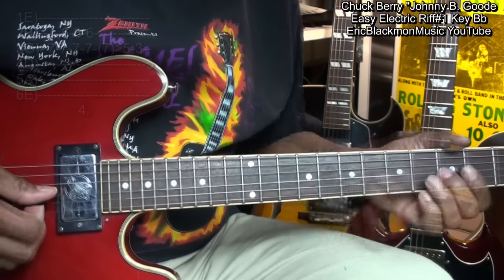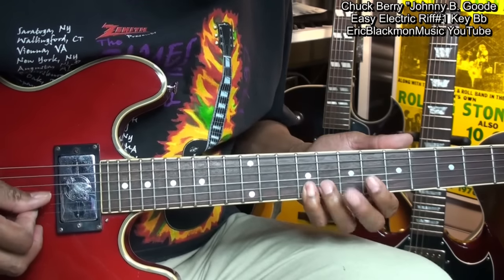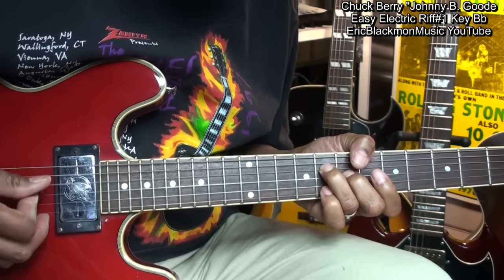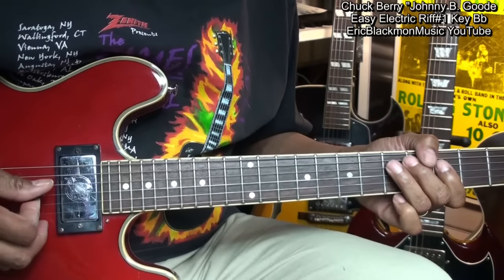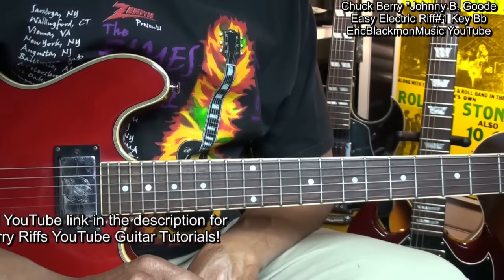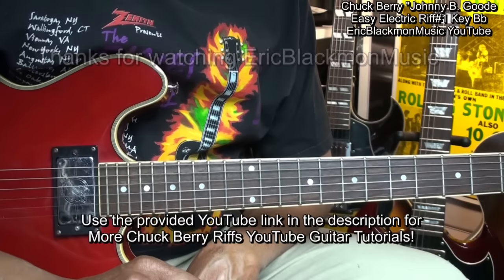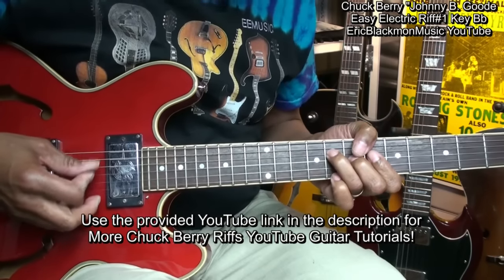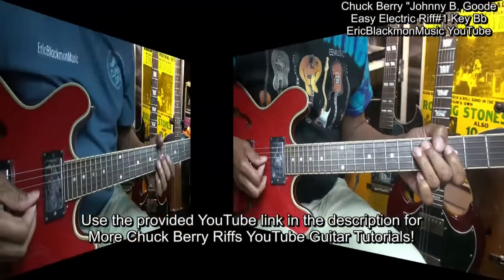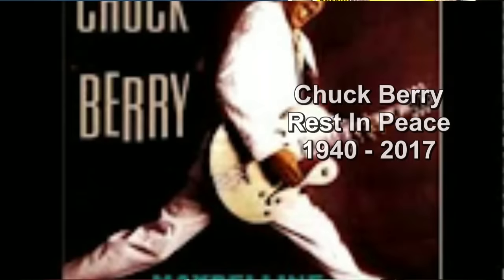And here's the whole thing one more time. And that's Easy Johnny B. Goode Electric Guitar Riff Number 1. Thanks for stopping by and have a great day.